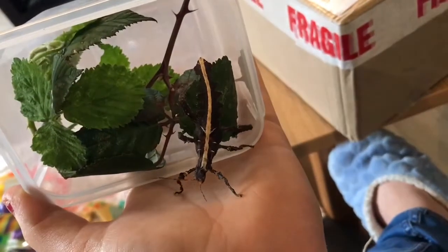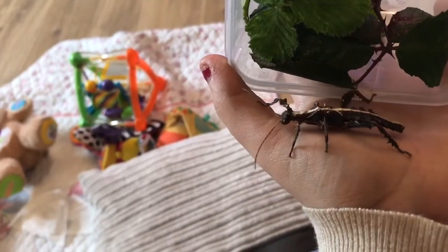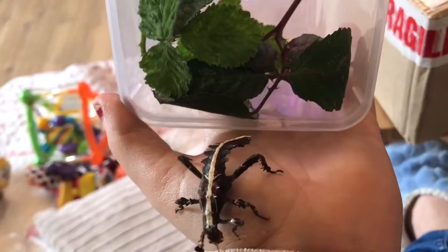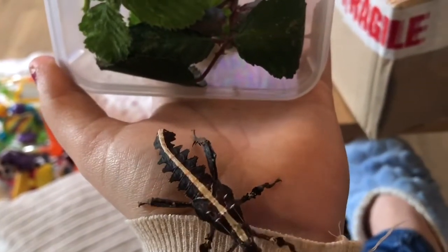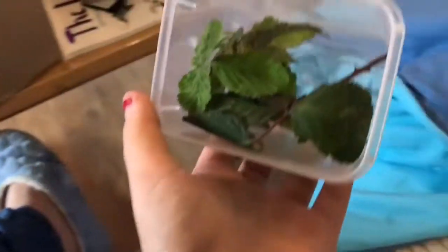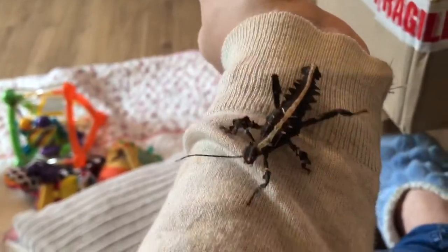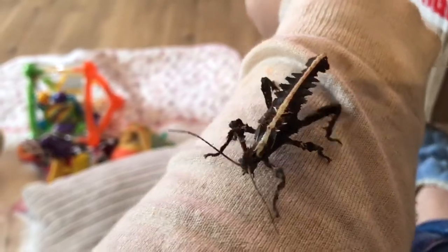So here it comes. You can hear in the background my child watching TV — she's over there having lunch. These are really cool because when they're angry, they stick their bum up in the air, bend forward, and snap their legs shut. This one will get significantly bigger as well.